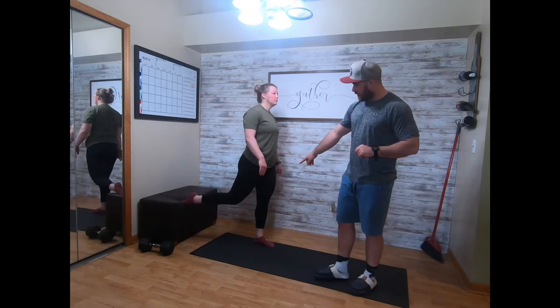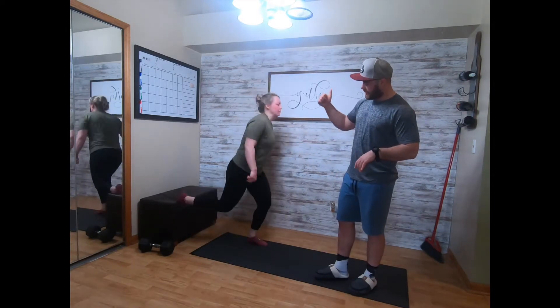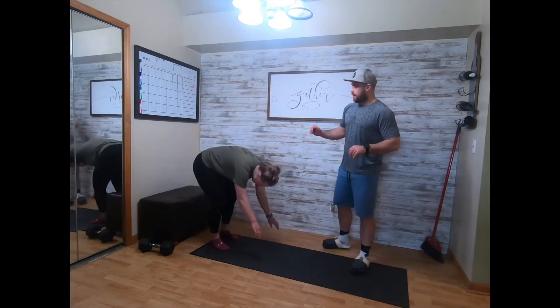Back foot goes flat, knee over the ankle. You'll drive those hips down and back, tap that knee, and then jump as high as you can, catching yourself. You'll go five on the right, five on the left.